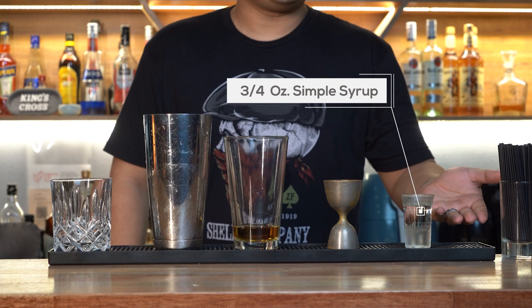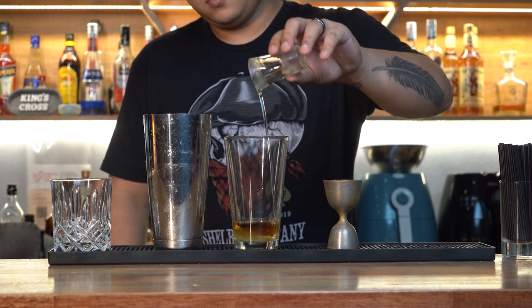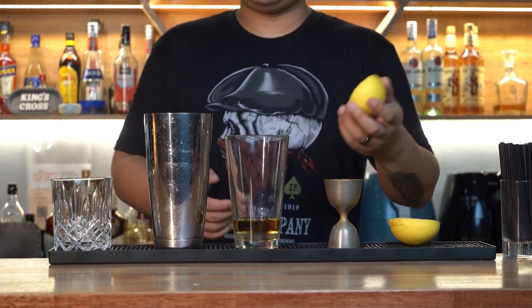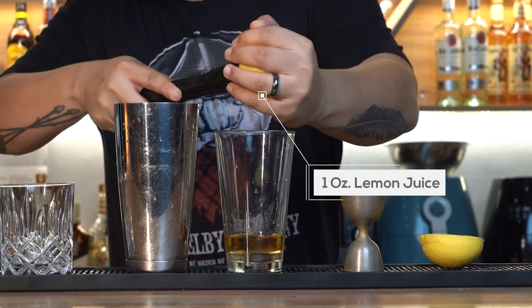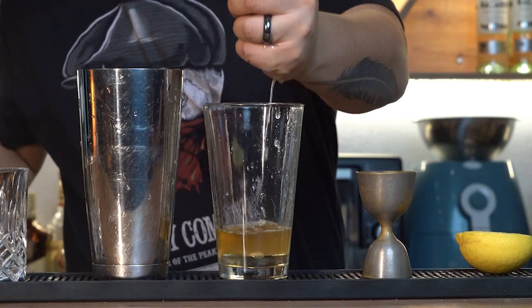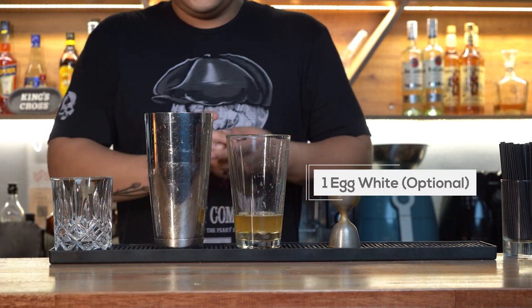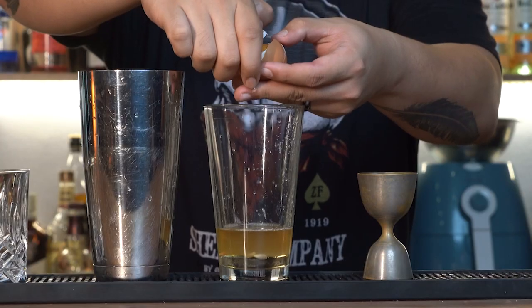Next is three-quarters of an ounce of simple syrup into the glass. Then take half a lemon and muddle or squeeze pretty much an ounce to an ounce and a half of freshly squeezed lemon juice. Make sure you get all that juice in there. We have one egg — we are going to only use the egg whites, and this is to create a nice creamy foam.